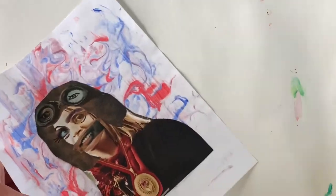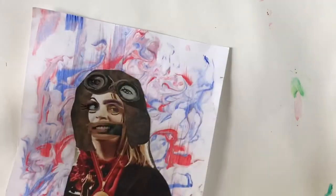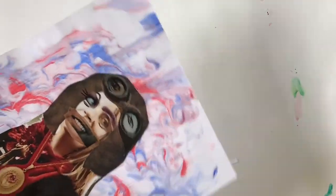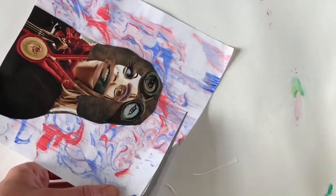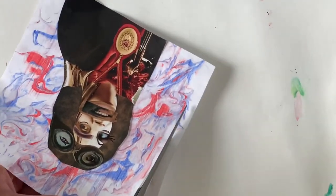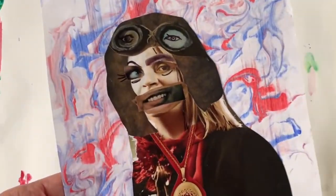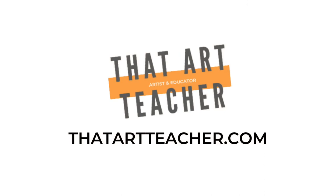I'm going to trim the edges because I left a little bit of white space, and I'm really missing my paper cutter that's hanging out all by itself in my classroom. This surrealism portrait collage is a great way to show creativity, and art teachers, there are so many art history connections to be made from Hannah Hawk to Romare Bearden. Thank you so much for sticking around and making art with me. If you want to learn more about collage techniques, check out these tutorials, and if you're an art teacher, check out my website thatartteacher.com for all of my long-form blog posts and student work examples.